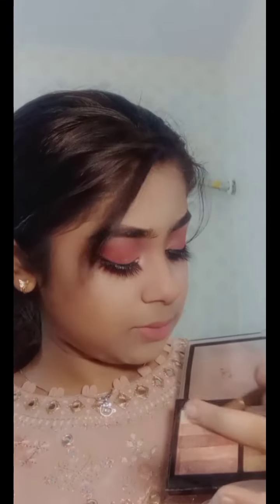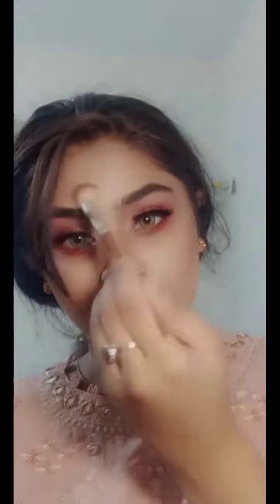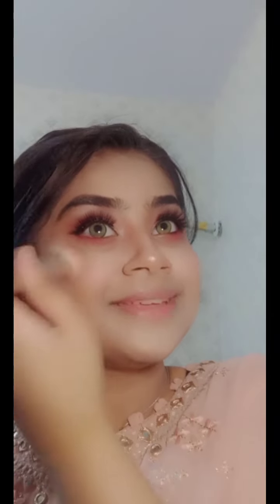I didn't have a blush — I forgot to blend it — but I had a highlighter, so I added that. I am so happy with it! This highlighter is very good, it gives a lot of glow. I have two or three shades so I am very happy. I have nose contouring and highlighter — you can see how glowy it turns out.